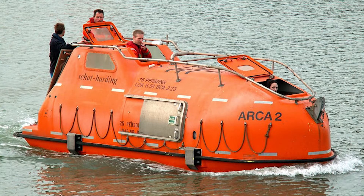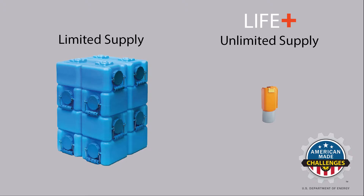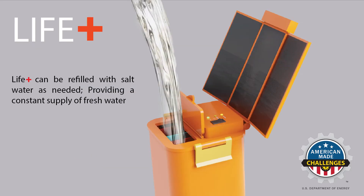Emergency guidelines state that lifeboats are required to carry watertight containers with 1.5 litres of fresh water per person the boat is designed to accommodate. Half a litre of water per person may be replaced with desalination equipment. LifePlus not only can reduce space but also increase the survivability rate by extending exponentially the accessibility to drinkable water.